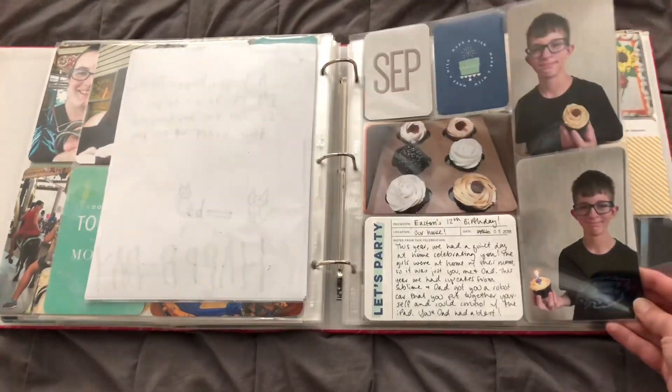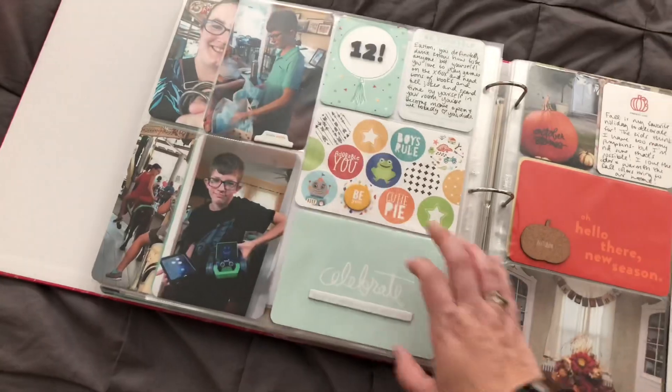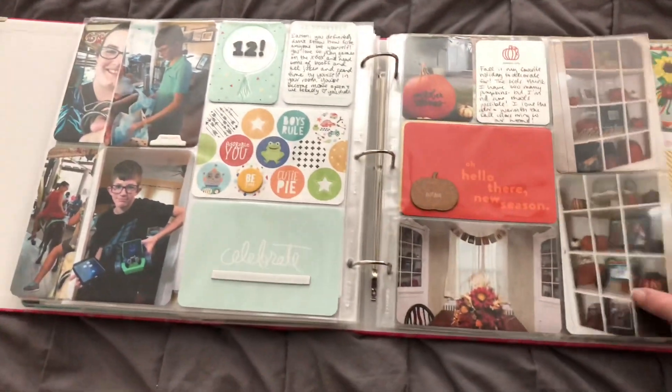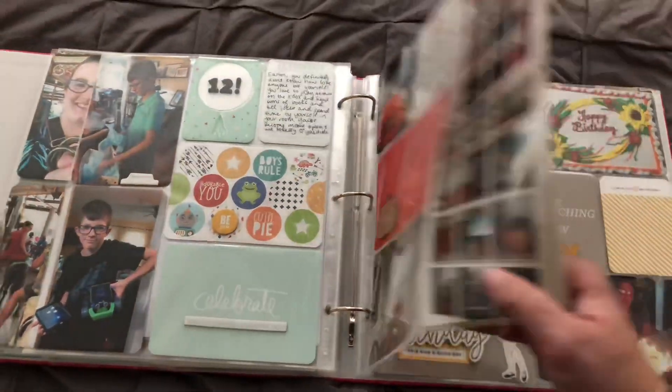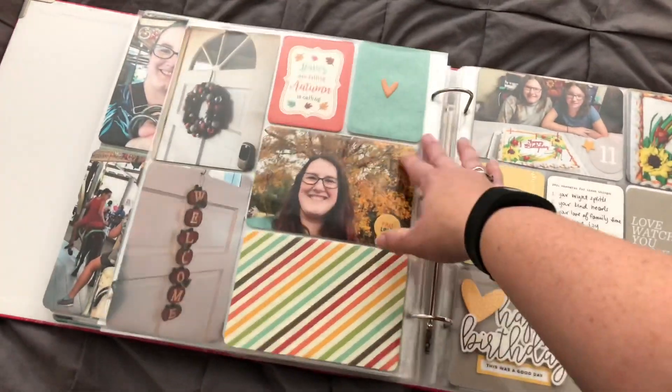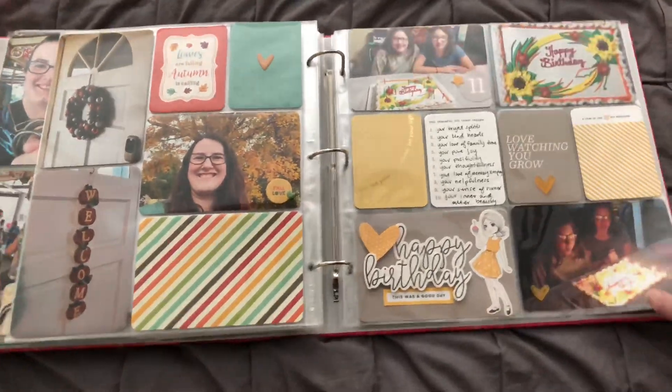And then here was Easton's birthday in September, so I'm celebrating him. And here in October some decorations around the house, and then the girls' birthday is in October — they're twins.